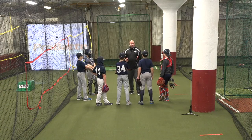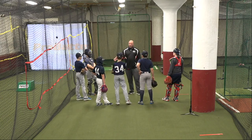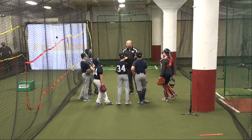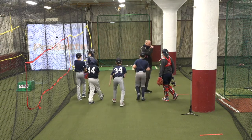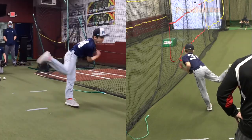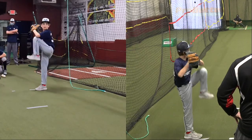For your next set, we're going to go fastballs in to a righty, off-speed away. Fastballs in, off-speed away. Show me you can throw back-to-back pitches — two different pitches in two different locations.